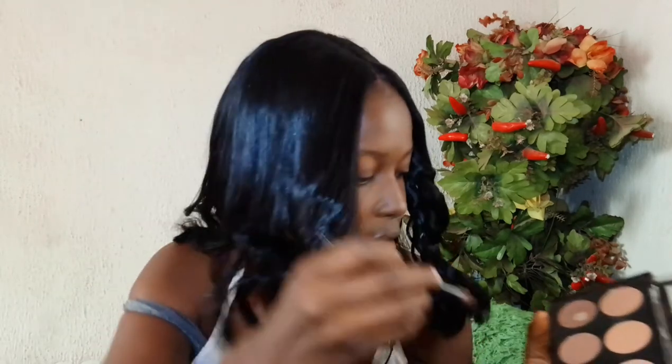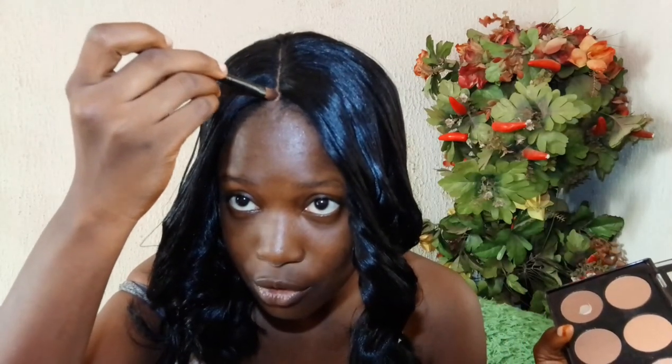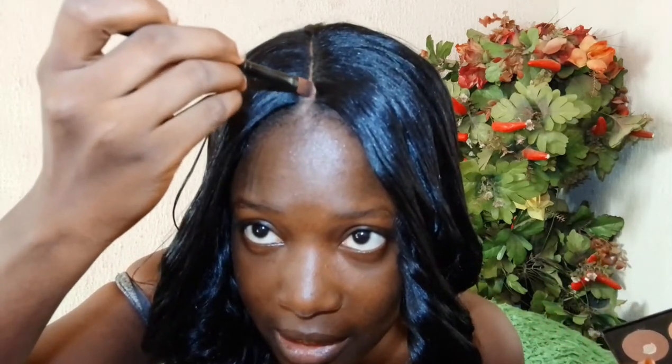You want to make sure you are putting it straight in such a way that it is almost invisible, especially in this middle part of the wig. Now I'm getting a brighter color again — just a little bit of it — and then I'm going to insert it right in the middle. So this is what it looks like up close.